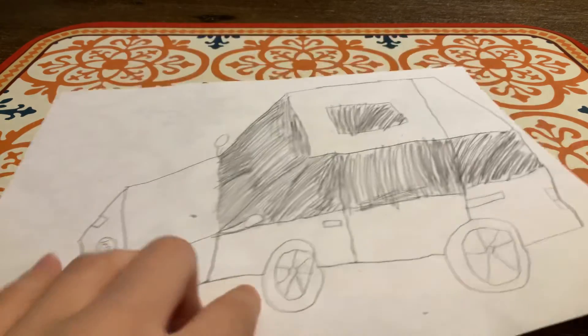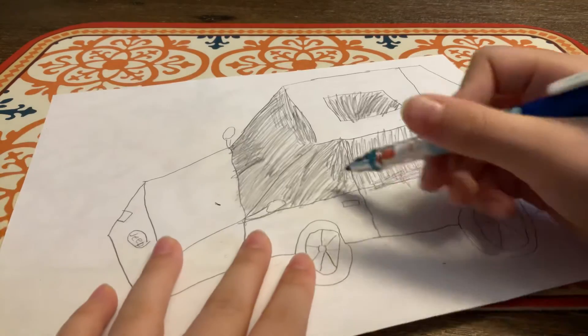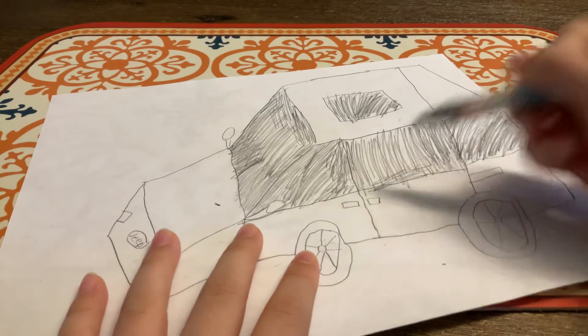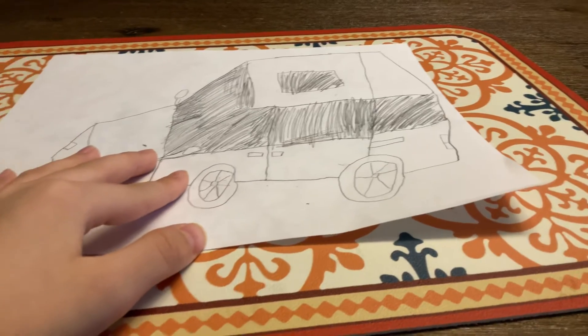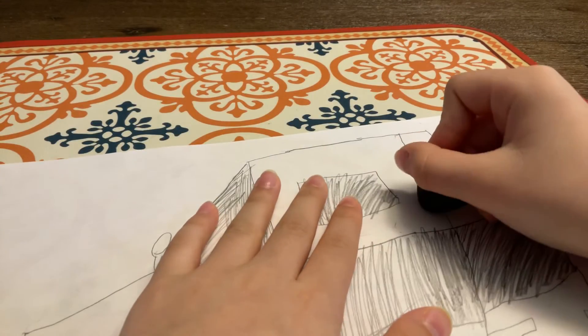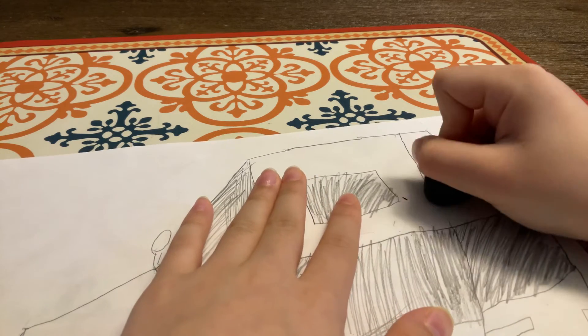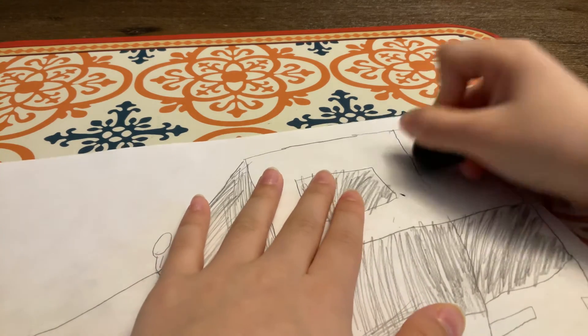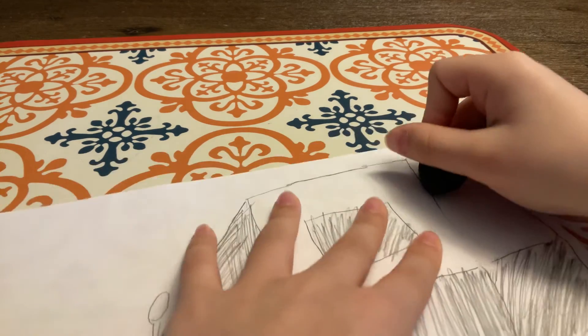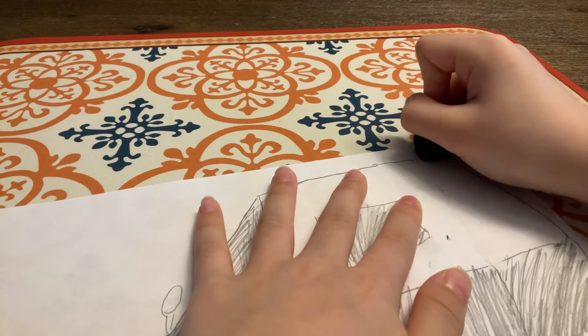Okay so now, sometimes those sliding doors have handles like this. Well, first I thought it was a real jeep so I drew this line, but actually I remember it's not, so I'll erase this line.